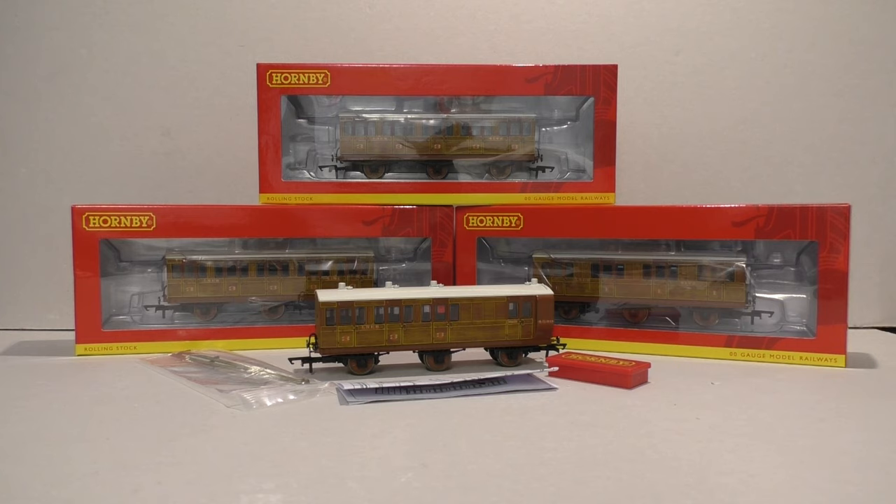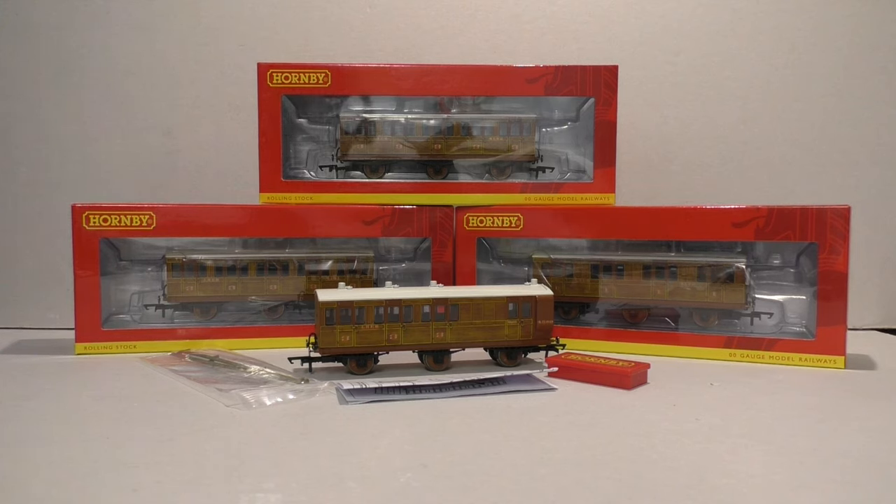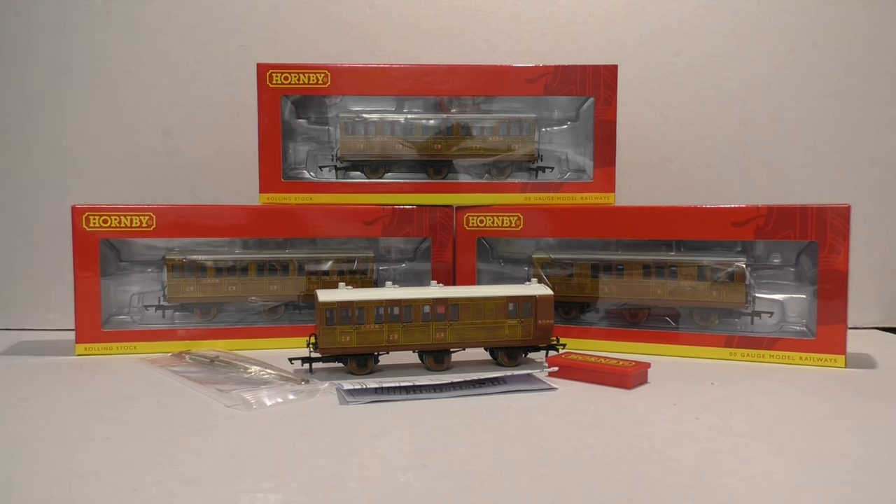Hello everyone and welcome back to Review Station here at Jubilee Road. We've only just had an episode of Review Station but quite a lot of new things turned up at the layout last week, so I thought to get these videos out to you rather quickly, because I know some of you were probably thinking of getting some of these models and you might base it on my review — and these are rather good, as you're going to see in a minute.